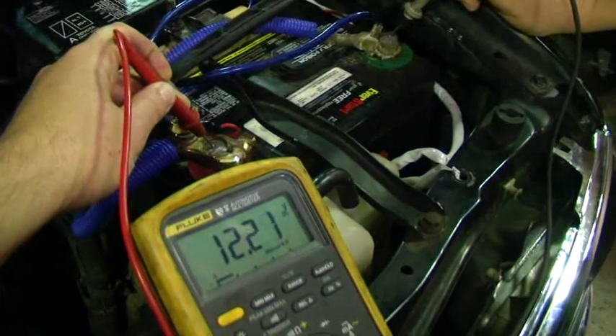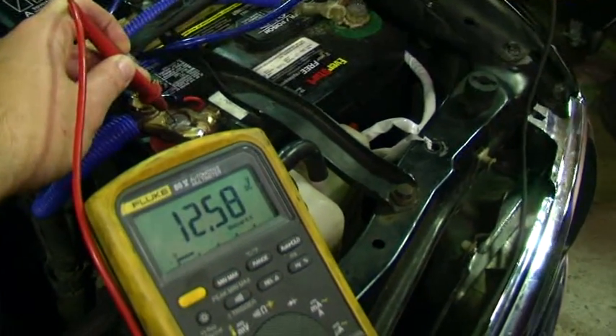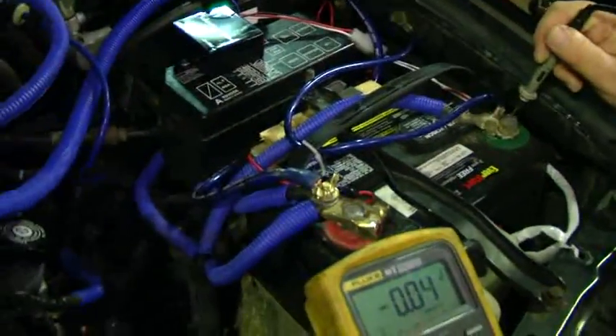Okay, starter click — voltage dropped a little but it didn't start. Notice our battery voltage didn't drop below about 12.5, so it's definitely not a discharged battery.